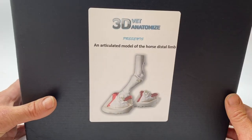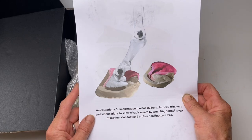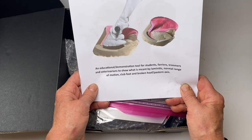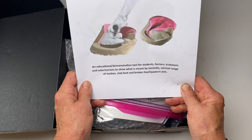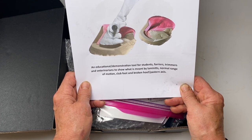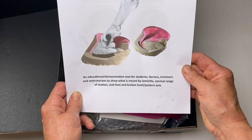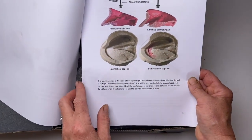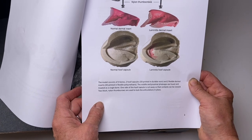So let's have a look. An articulated model of the horse distal limb. Looks like we have an instruction sheet to explain what everything is. It's an educational demonstration tool for students, farriers and trimmers and veterinarians, to show what is meant by laminitis, normal range of motion, club foot, broken hoof pasterns, and abscesses. Great, so we've actually got all the instructions and the explanation as to what we have in the box.